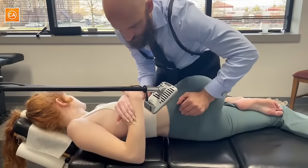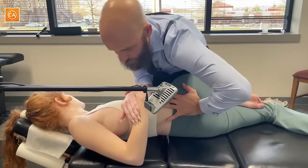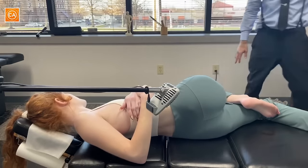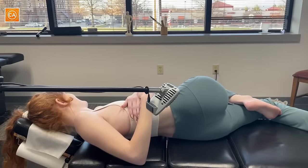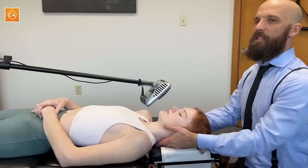As you breathe out, your shoulders are going to come this way. We're going to bring your hips down. Good — shoulders. Hips. That was amazing. That was very juicy.